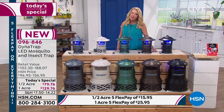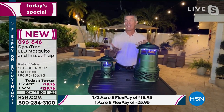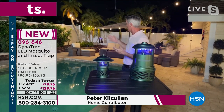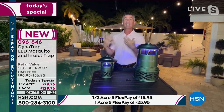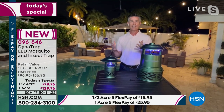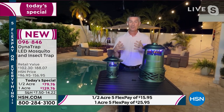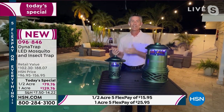Peter Krakala joins to help us get rid of those bugs. He says this is our outdoor area at his house — many people spent the last year getting their outdoors ready knowing they'd spend more time at home. You spent money making your outdoors great, but now mosquitoes, gnats, and no-see-ums are causing you to spray yourself and struggle to enjoy that great outdoor space.